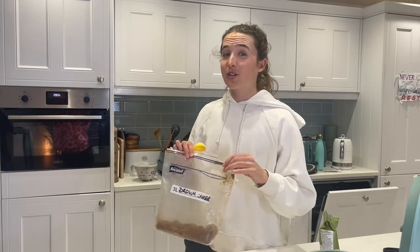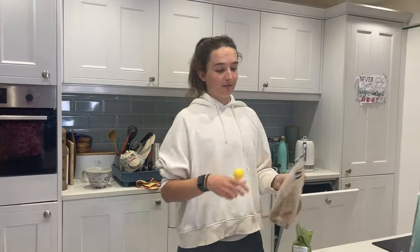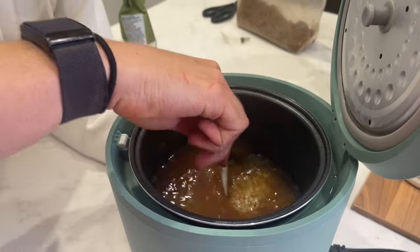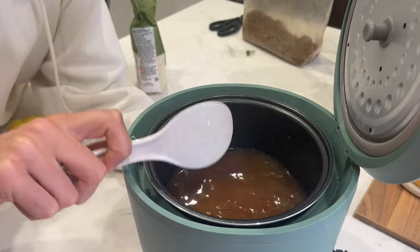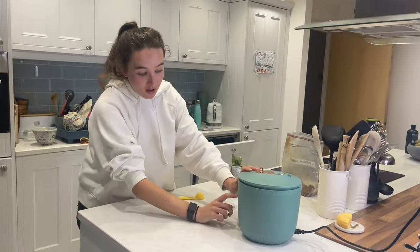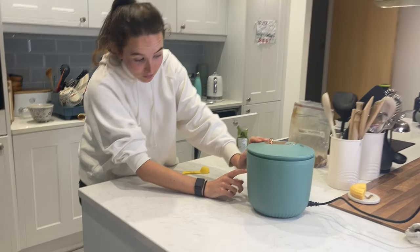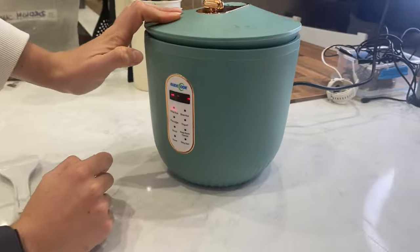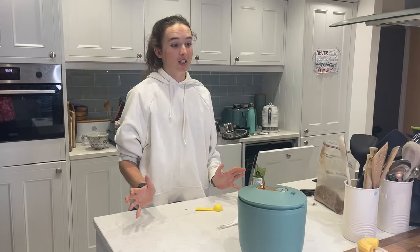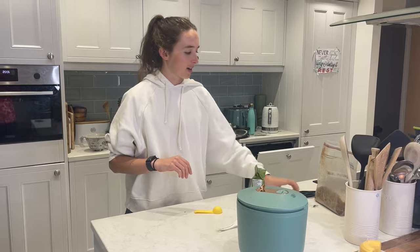If you're going to add anything, add something that's carbs. I have made egg ones before to add a bit of protein, which were actually really good. Give it all a little stir in the rice cooker, then the great thing about a rice cooker is you press rice, it cooks, you leave it, and come back when it's done. We'll get on to the next step when that's ready.